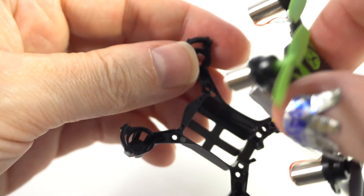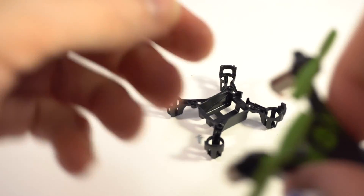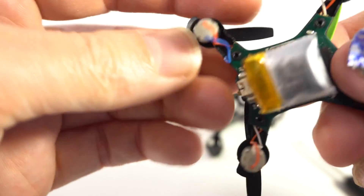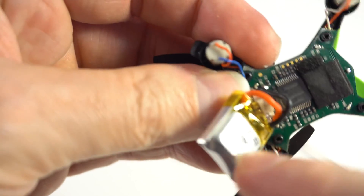And now I can open this drone like this. So tiny, so small. Yes, there is just a black base. And here you can see a very interesting device. Nice, small battery. In the back, 4 engines.